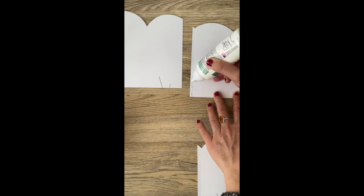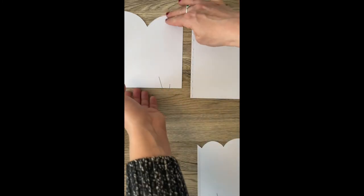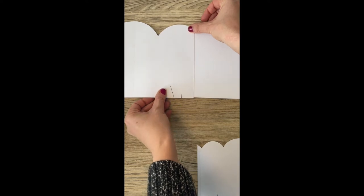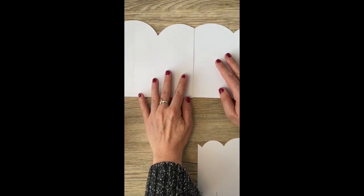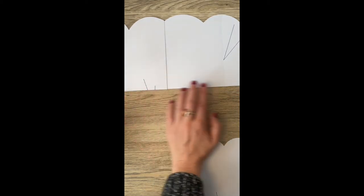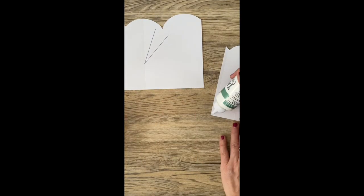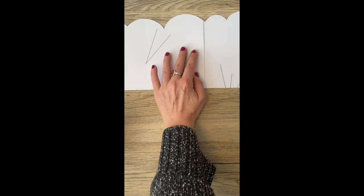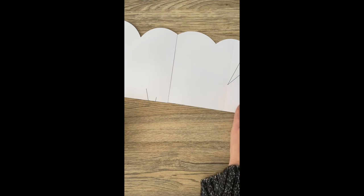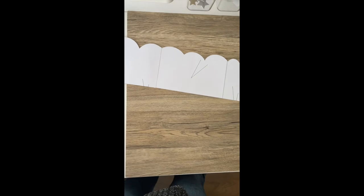Just put a little bit of glue here and layer this section on top. Glue this one — perfect. We're going to leave that to dry and then we're going to cut the rest of it out.